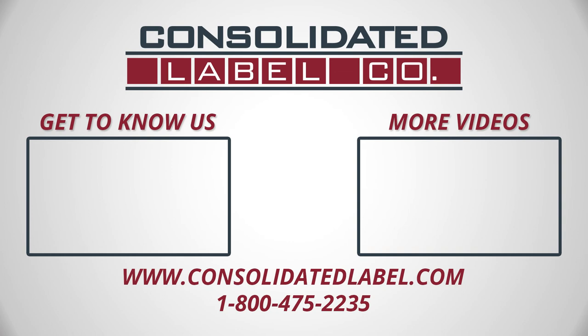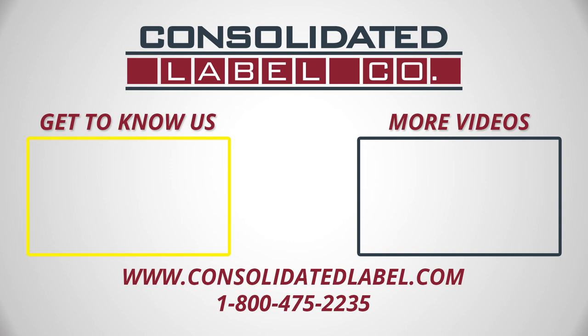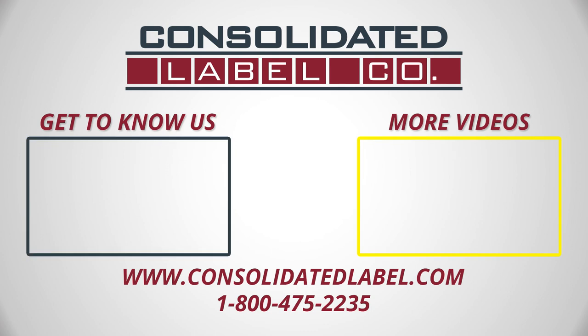Be sure to check out some of our other videos. Learn more about us here and learn more about labeling options here.